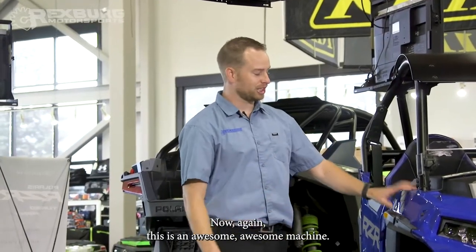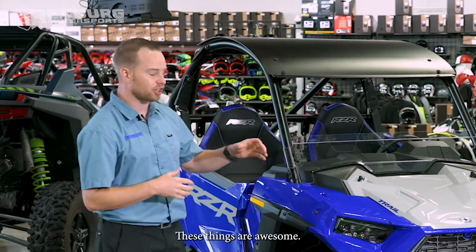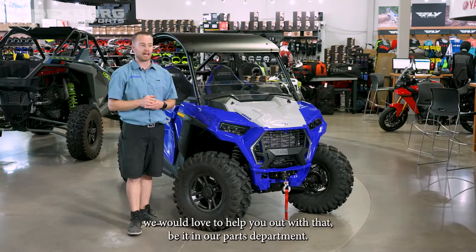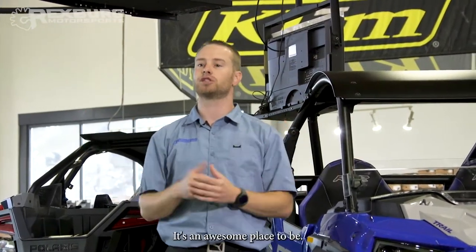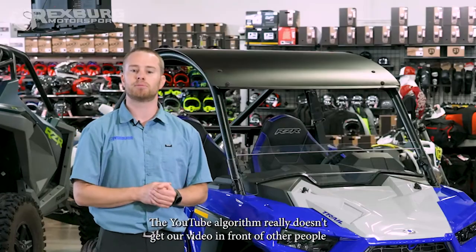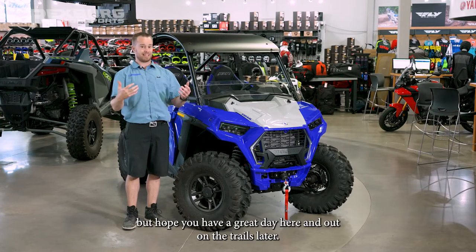This is an awesome machine. Polaris swings well above their weight limit with these Razor Trail models — 900cc motor, 75 horsepower, plenty of suspension travel for a nice smooth ride. This is just scratching the surface of what you can do with one of these. If you have any questions, here at Rexburg Motorsports our parts department knows their stuff and will help you get your rig set up just how you want. If you're looking for a new rig, we carry Polaris, Can-Am, Cat, Yamaha — nine brands under our roof. If you loved this video, give us a thumbs up and subscribe. Hope you have a great day out on the trails!